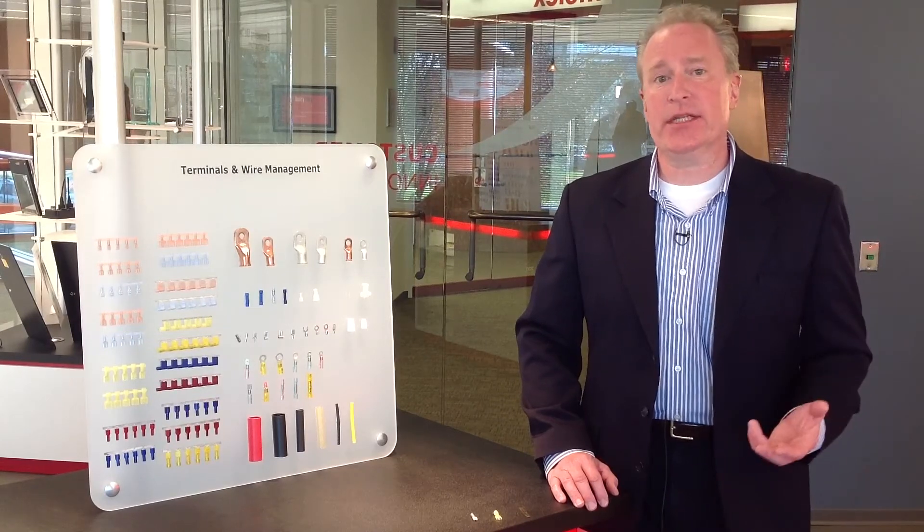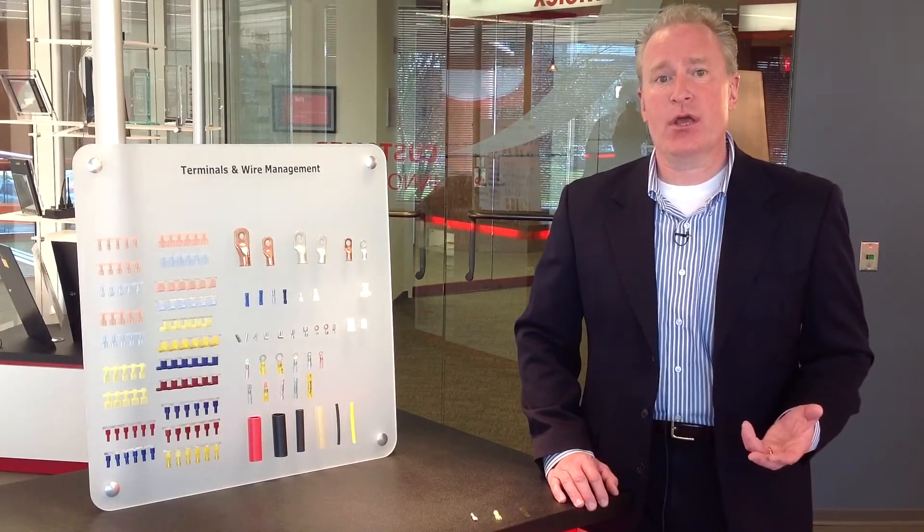Today I'm here to talk to you about a segment of our solderless terminal products called our quick disconnects — and more specifically, a special type of quick disconnect that we recently developed and launched, called our Quixxon.